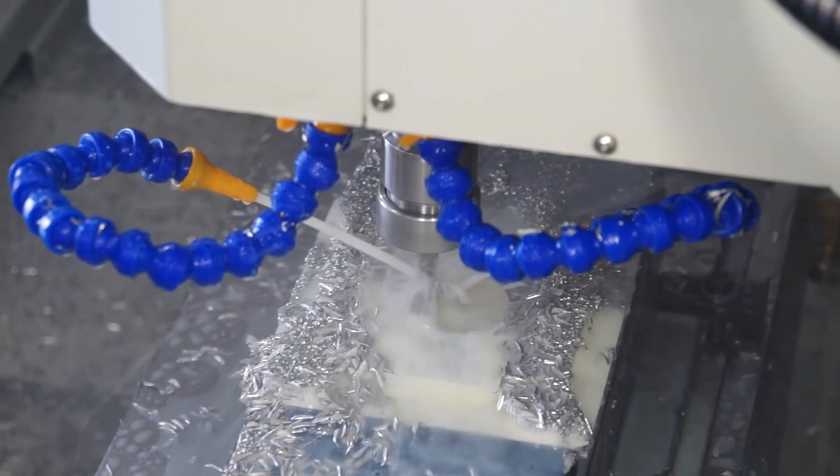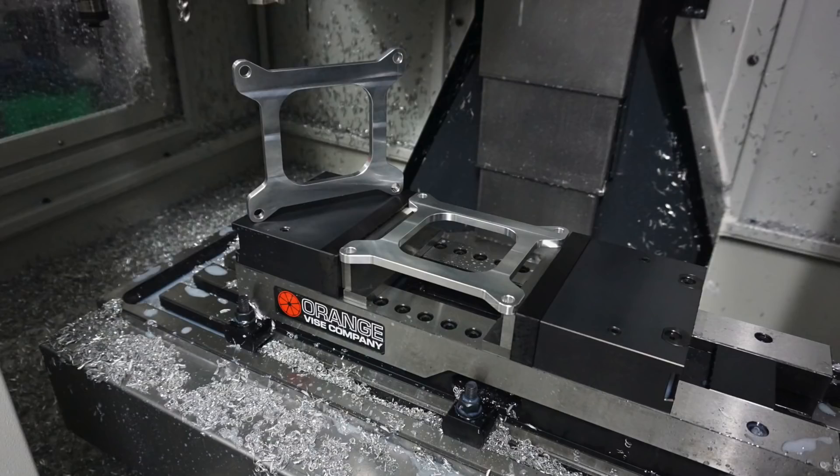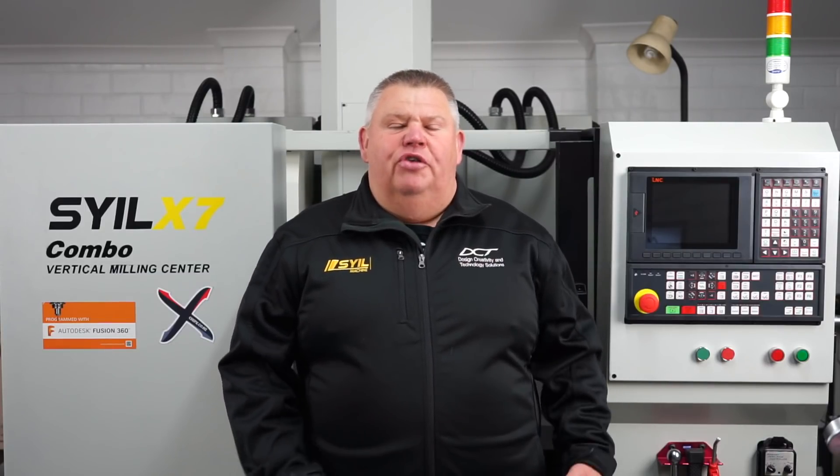Hey guys, welcome back to the Design, Creativity and Technology channel. My name's Aaron. Today's video I'm going to be machining a Holley carburetor adapter plate for a square bore Holley carburetor. This is my good friend Russ — he owns an Australian muscle car made by General Motors Holden back in the day. It's a Holden Monaro — not exactly sure which model, either HK or HT — it's a two-door, powered by a 350.